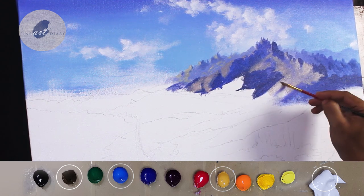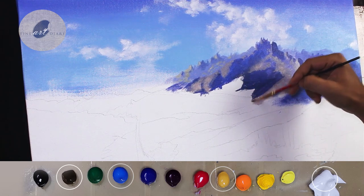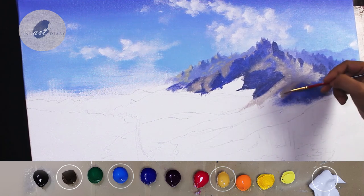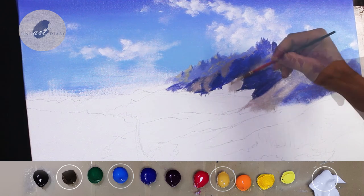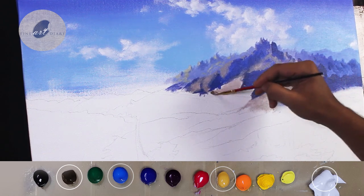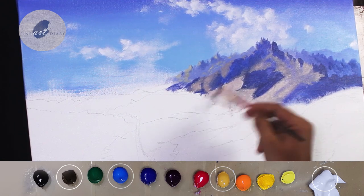You can see my blocking is still going on. The light shapes I am creating right now are not the final layer — on top of it, the local color and highlights will come in later stages. The color I am using right now is a kind of gray, but against the blue it is appearing a little bit warmer.